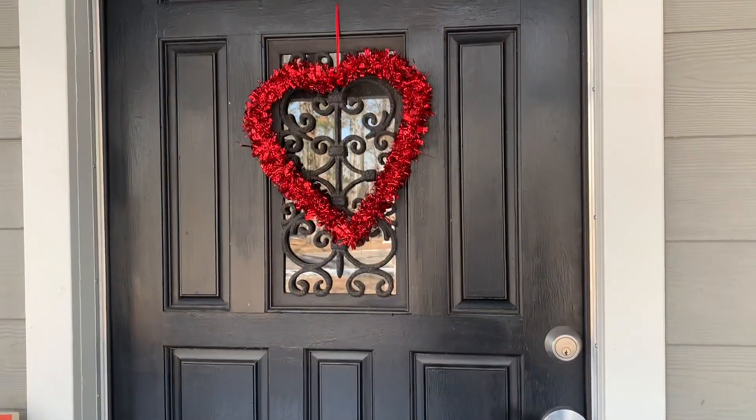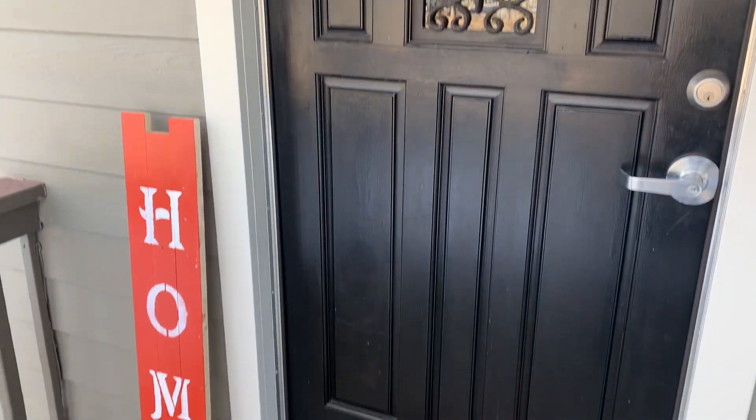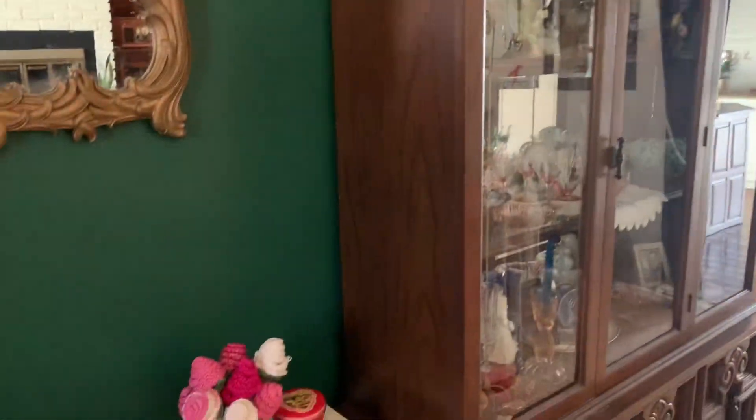Hi everyone, and welcome back to my channel! In today's video I wanted to share my Valentine's home tour with you, so let's go ahead and get into the video. Starting out front, I just wanted to show you my heart wreath and my home sign. This is the living room, starting on the left of the china cabinet.